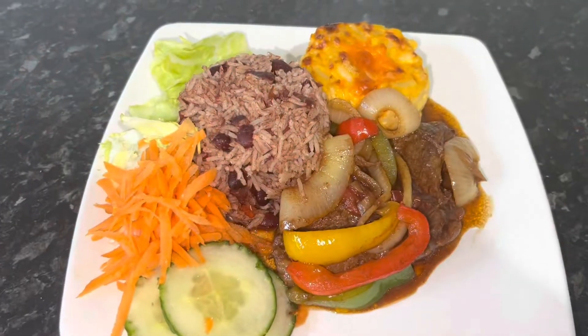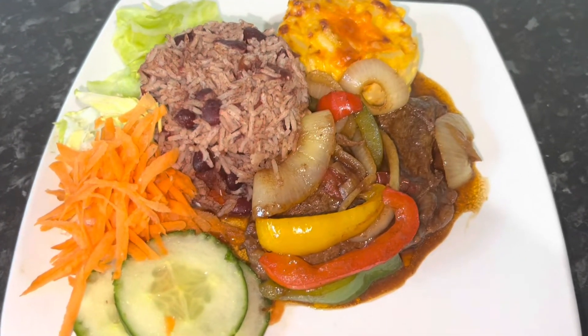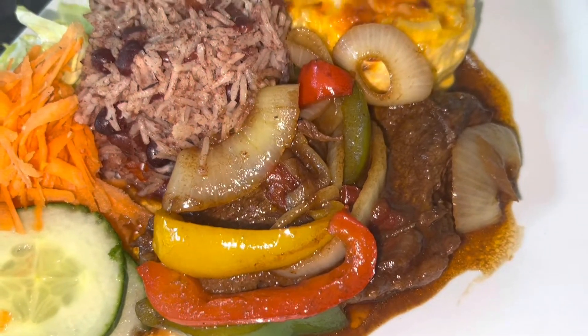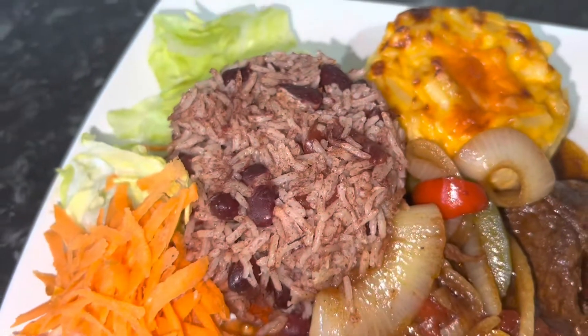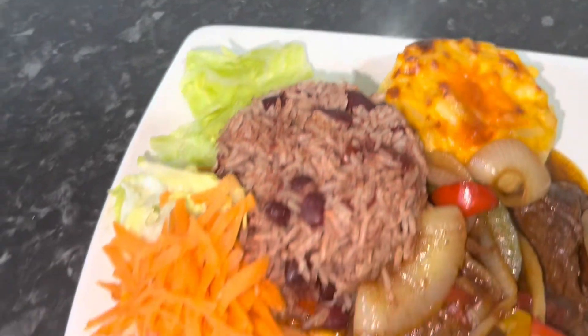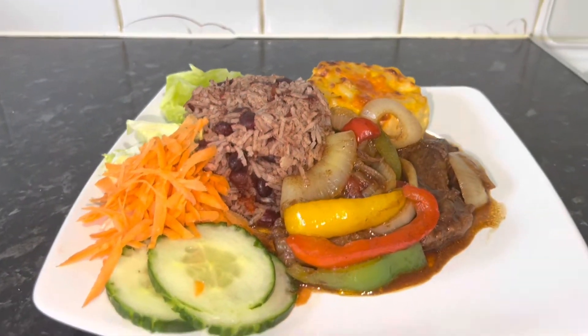So guys, here is my final result of my Angus beef cooked down with onions and sweet peppers. Definitely have to have that. And I served it with a macaroni cheese muffin, rice and peas, carrots, lettuce, and cucumbers. Have a look. There it is. Nice on the dinner.